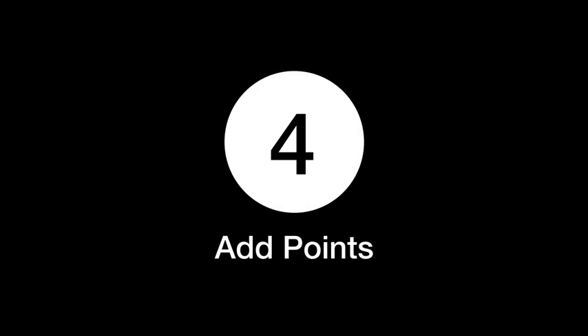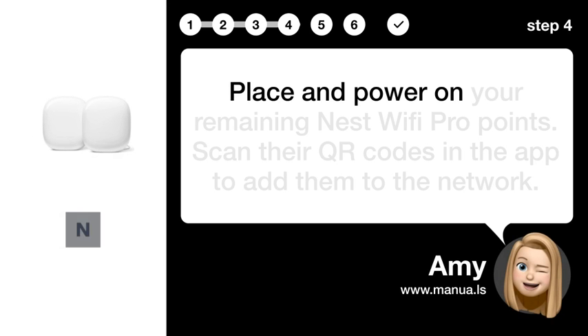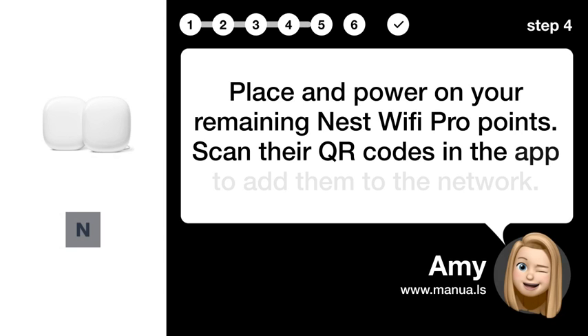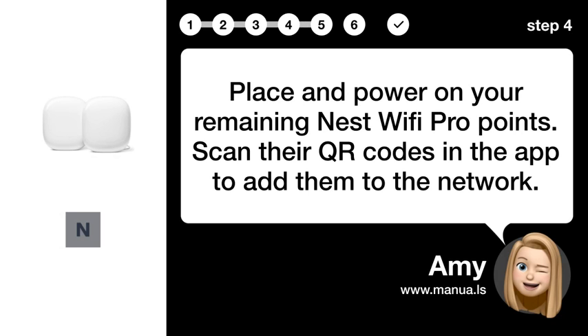Step 4: Add points. Place and power on your remaining Nest Wi-Fi Pro points. Scan their QR codes in the app to add them to the network.